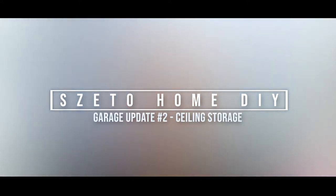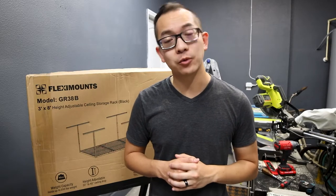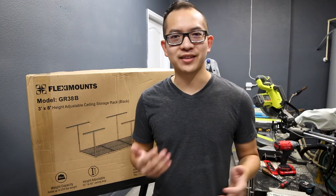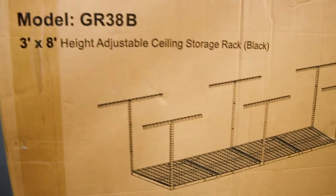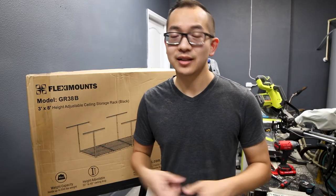Let's talk about storage. Hi everyone, this is David Zito and welcome to my channel — this is where we talk about home improvements and DIY projects. With all of these projects going on at the same time, we're running out of space to work in. For that reason we bought one of these — it is a ceiling storage rack made by Flex Mount. I'll link the item in the description below.